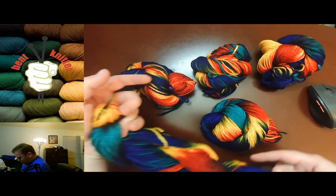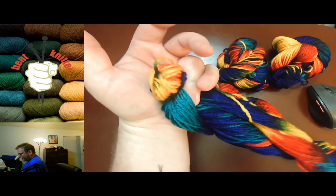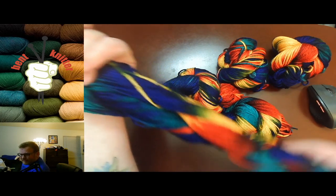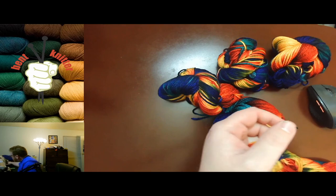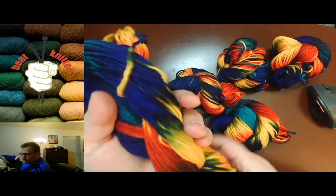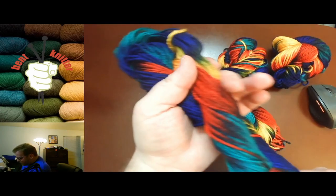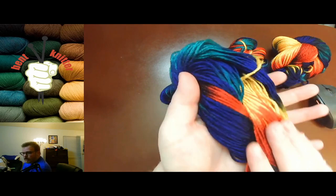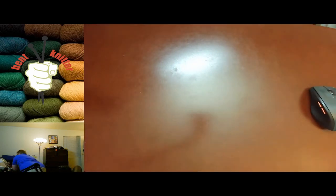Another downside: I don't know the yardage of this. There's no label on it, and even the package doesn't say how much yardage is included. So that's another downside. But so far so good — I would definitely recommend this type of yarn. Definitely not unhappy with what I've gotten.